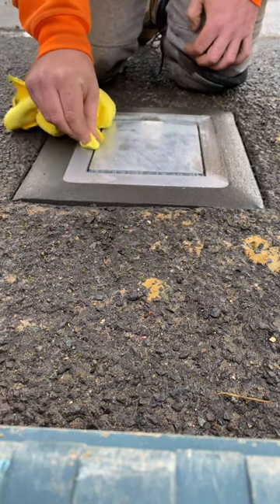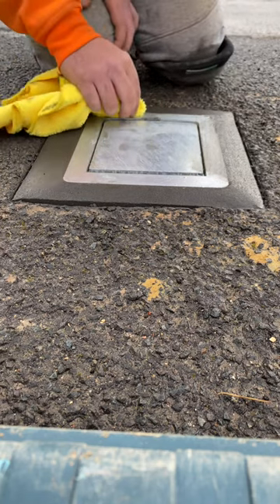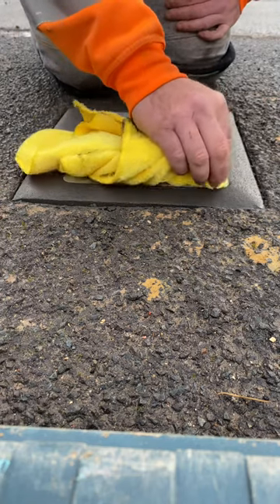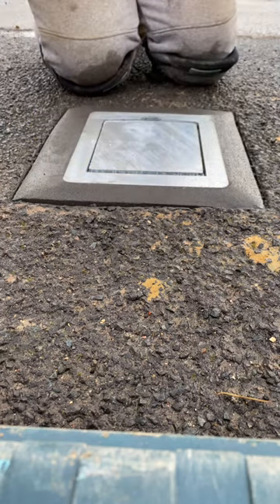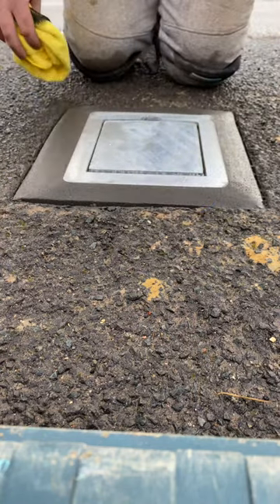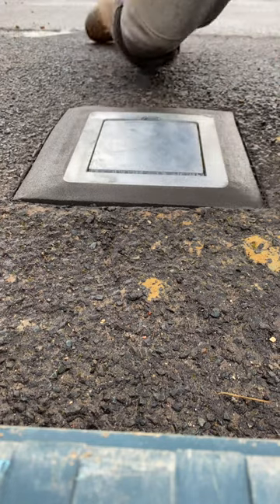Nice. Now these are all galvanized as well — hot-dip galvanized. Just cleaning my plate. Nice and neat, fold the cloth again, just go once more like so. And that's your finished surface.